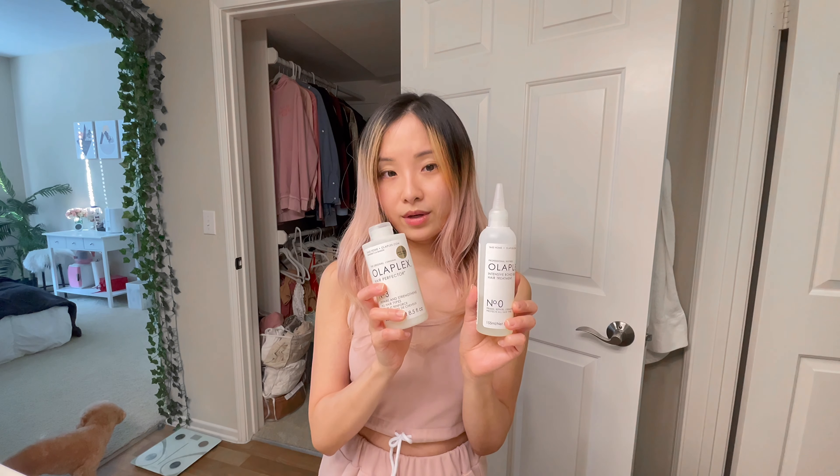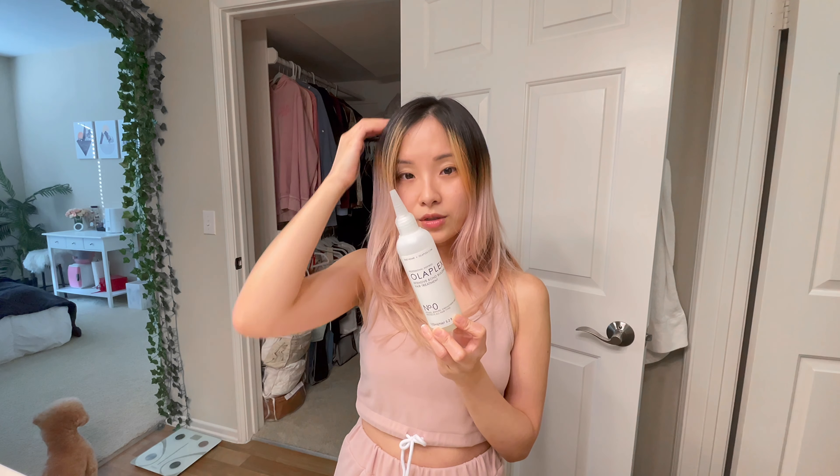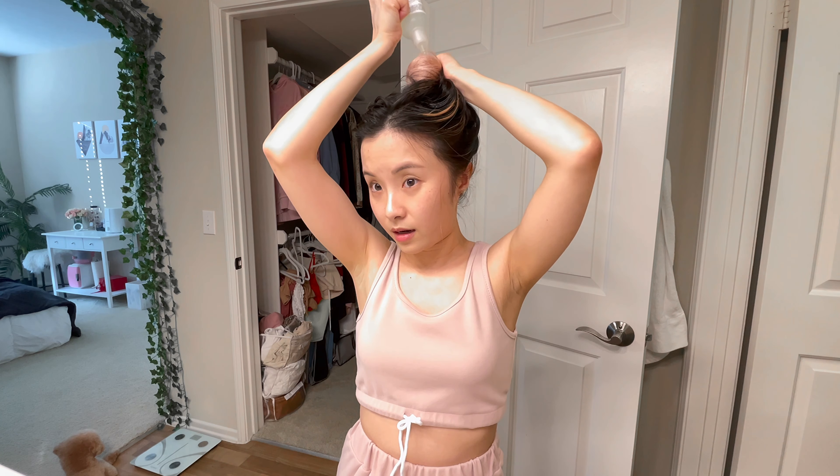Let's start with Olaplex number 0. I will use 0 first and then use number 3. This number 0 is very watery. You need to apply it on dry hair for 10 minutes, from root to tip. Is it actually worth it? I think it's definitely worth it. Because last time when I did it right before I bleached and colored my hair, my hairstylist was thinking my hair was going to fall off or break — but it actually didn't. So I do this little trick to keep the length of my hair. All my hair has been coated, especially the bleached parts. I'm going to wait 10 minutes and come back.